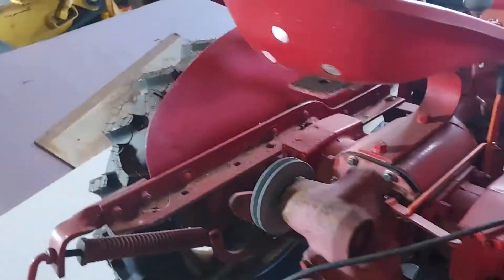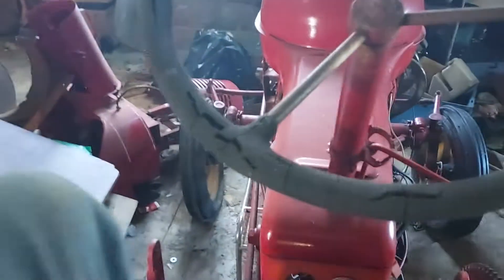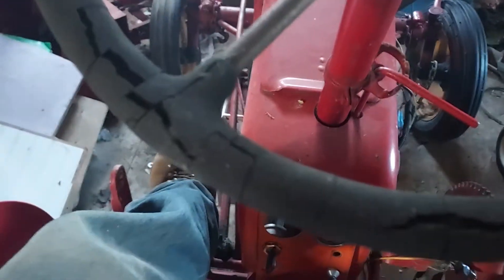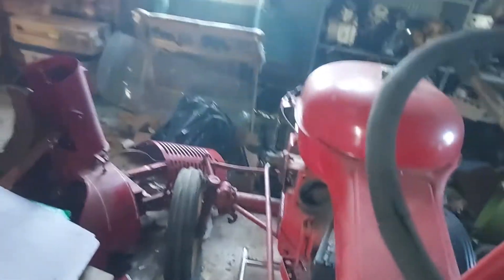I don't feel any real vibration, but it feels like it's out of bounds. I really hate getting on this thing — it's not easy. I don't think I'll do that again. I was trying to get attention to it. It's still a good one.